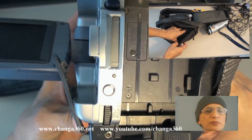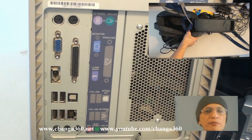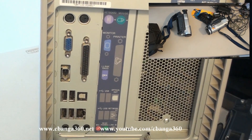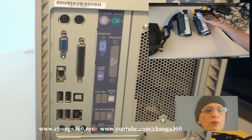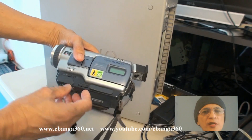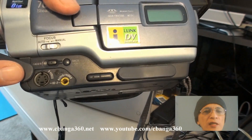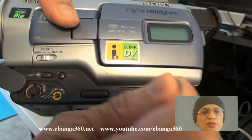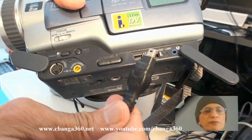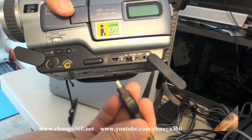Converting video from tape to digital was a tedious process at that time. I had to attach the camera to the computer using an IEEE 1394 port and compatible cable. 1394 is an interface standard for a serial bus for high-speed communications and isochronous real-time data transfer, developed in the late 1980s and early 1990s by Apple, which called it FireWire. It is also known as iLink by Sony and Lynx by Texas Instruments.